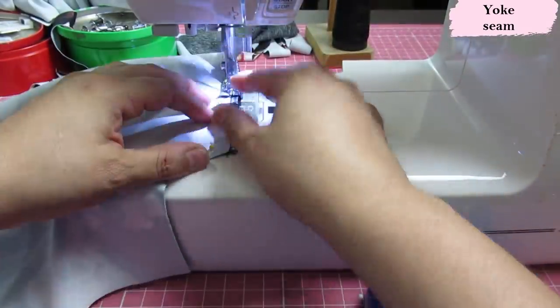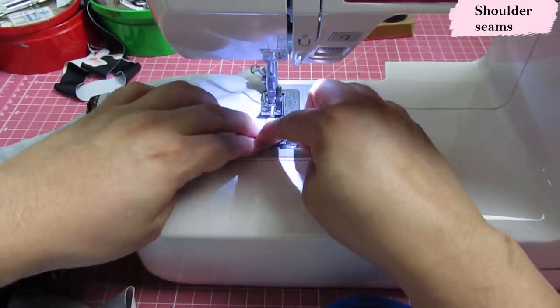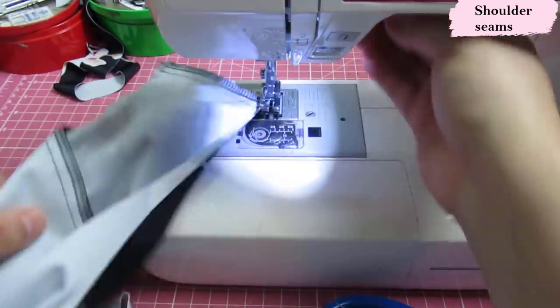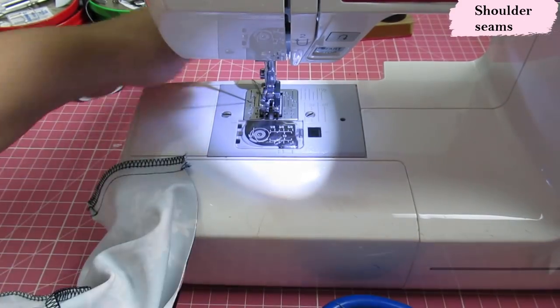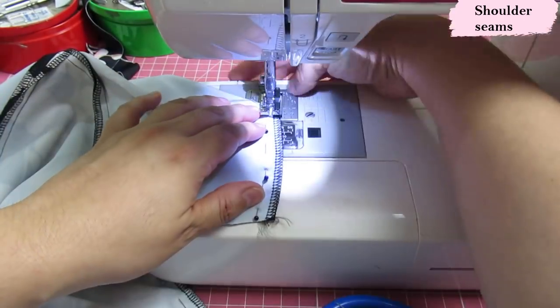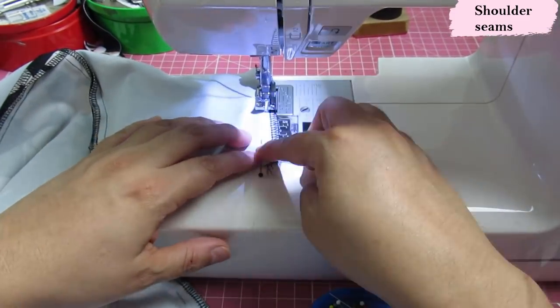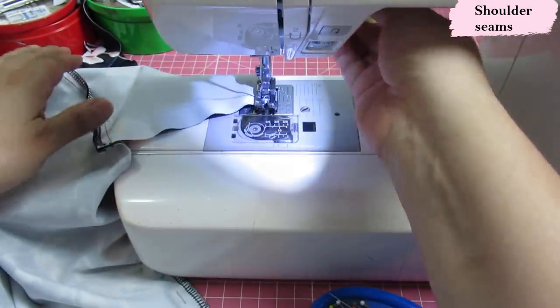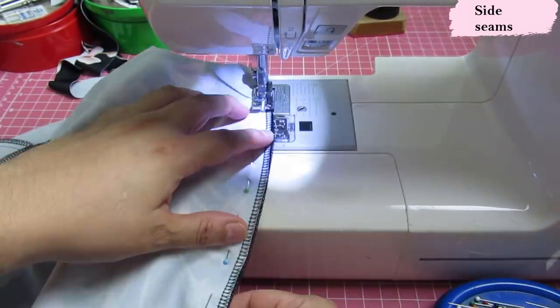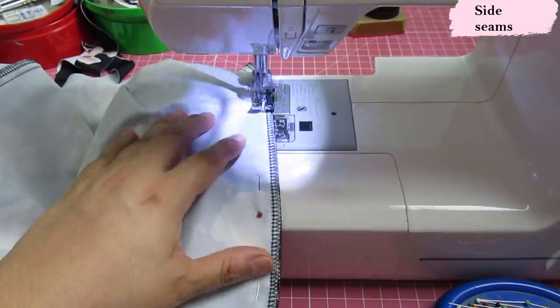Then I move on to the shoulder seams. If my knit was really stretchy with poor recovery I would stabilize the shoulders, but this fabric doesn't have that issue and it's sleeveless, so I'm skipping that — though consider doing it if adding sleeves or if your fabric lacks recovery. Then on to the side seams, which are really long. The dress is so fun and easy to put together.